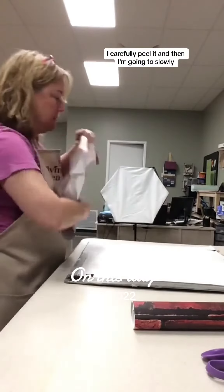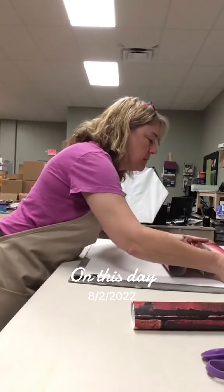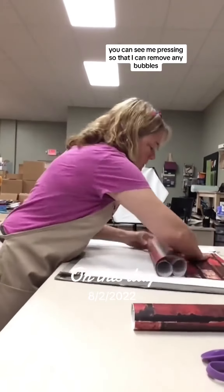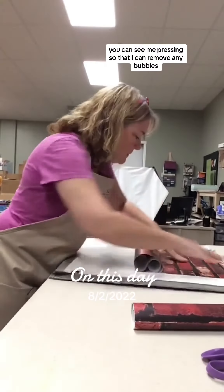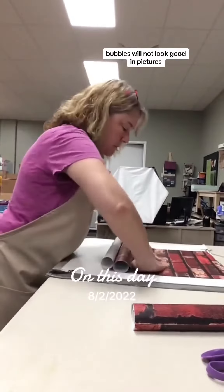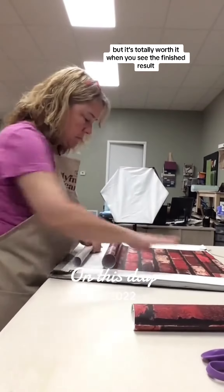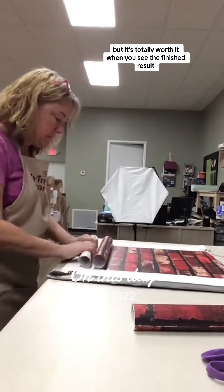I carefully peel it and then I'm going to slowly adhere little sections at a time. You can see me pressing so that I can remove any bubbles. Bubbles will not look good in pictures. It definitely takes a few minutes for this process, but it's totally worth it when you see the finished result.